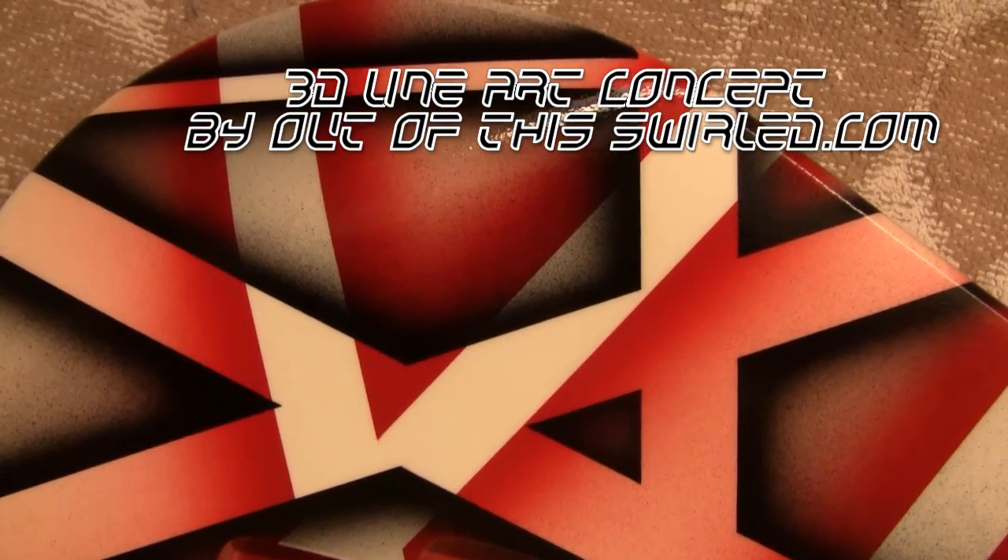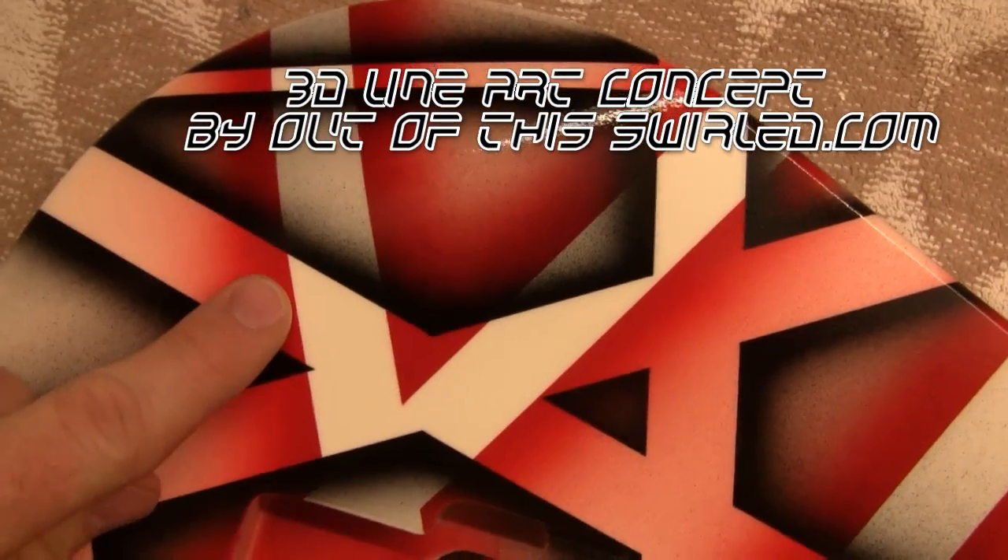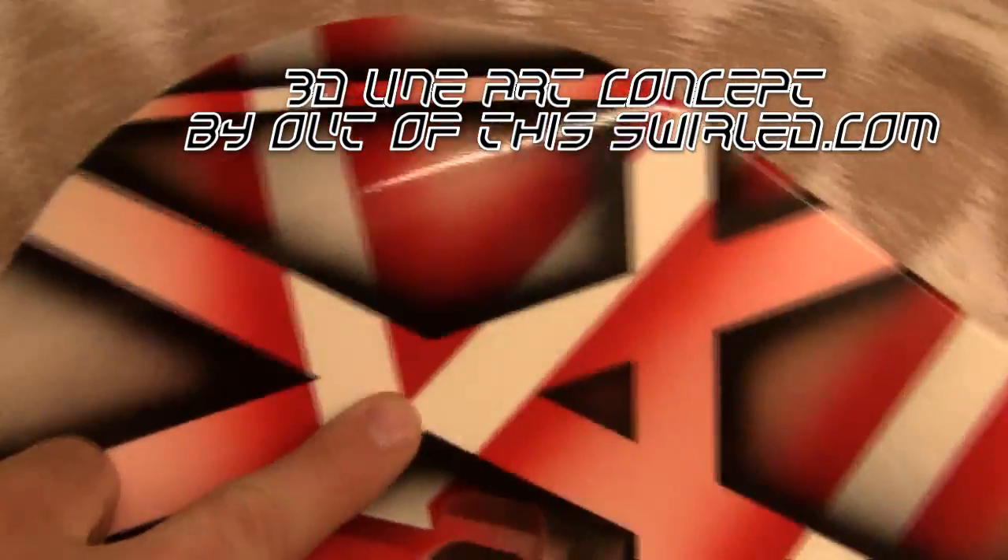Hey guys, this is Alan from Out of This World. Just a quick video to set the record straight about my 3D line art concept that I came up with back in 2007.